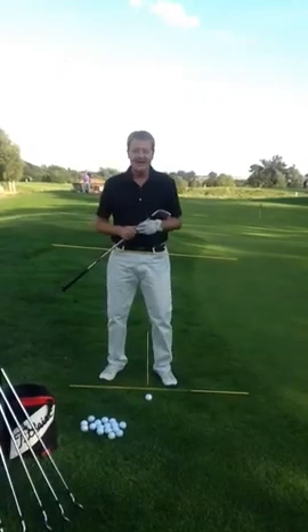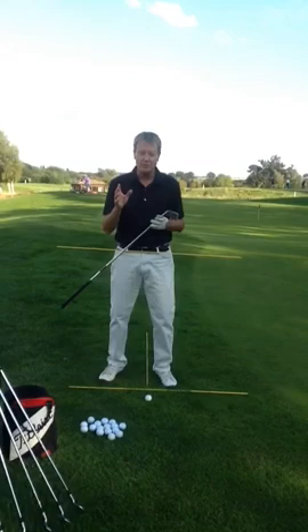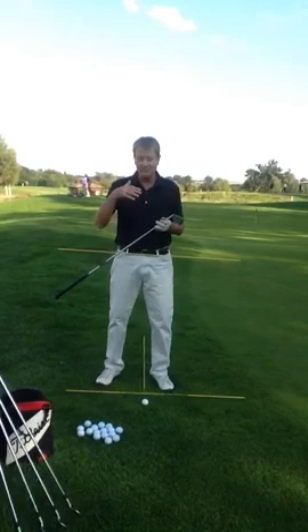I'm talking about the chip shot here, the very simple, basic chip and run shot, which the stats guys talk about as the most important shot in the game. When it comes to scoring, when it comes to getting yourself out of trouble, this is a key shot.